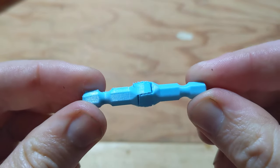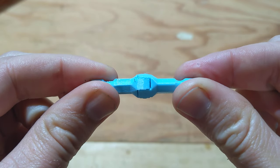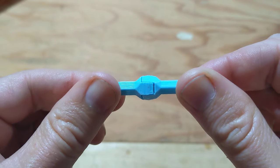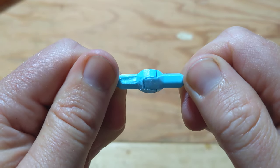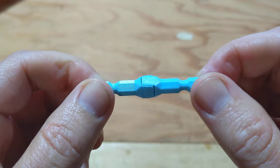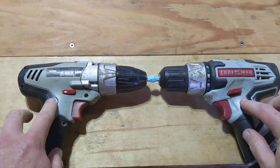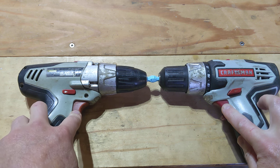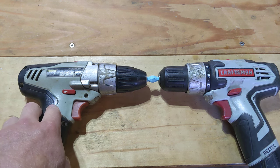What I'm going to do is hook up a driver to each side of this, with the same relative power going in opposite directions, and turn them at a slow speed until one of these snaps. Here they are in the drivers, and now I'm going to link them together. I'm going to pull the triggers at approximately the same time and see what happens.